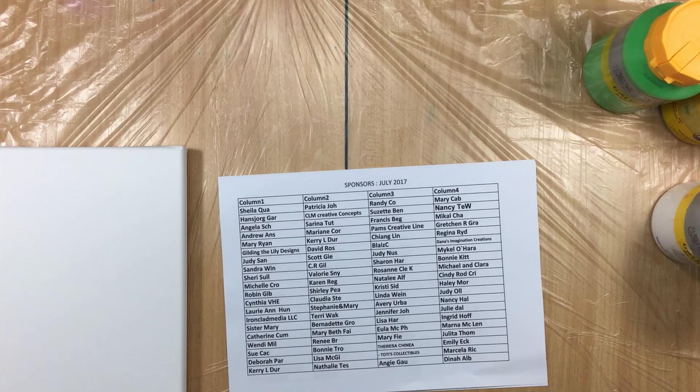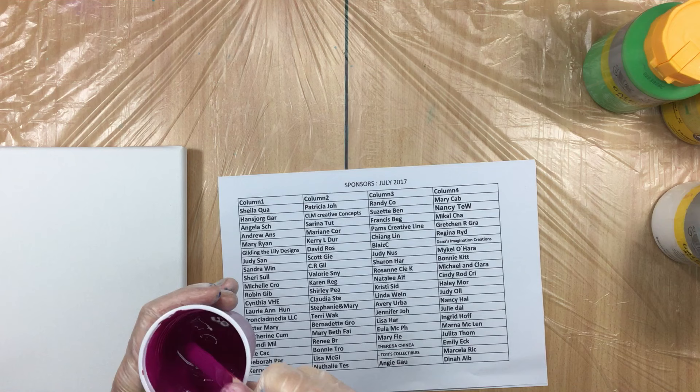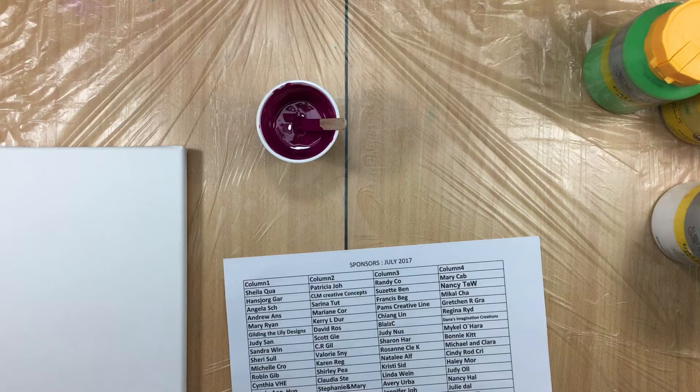Hi guys, I'm back with the last video of today. What I was planning in the previous video was doing a mix with only pouring medium and satin medium, and that's what I recreated in this paint. I hope I don't forget because I have to put dimethicone in.